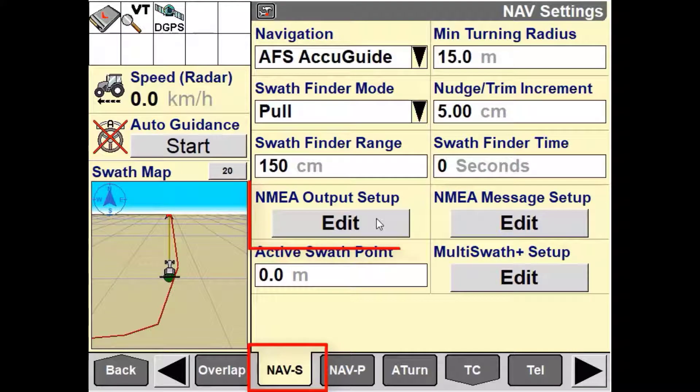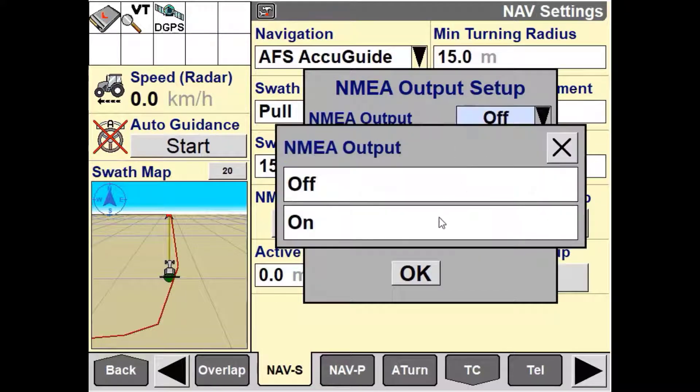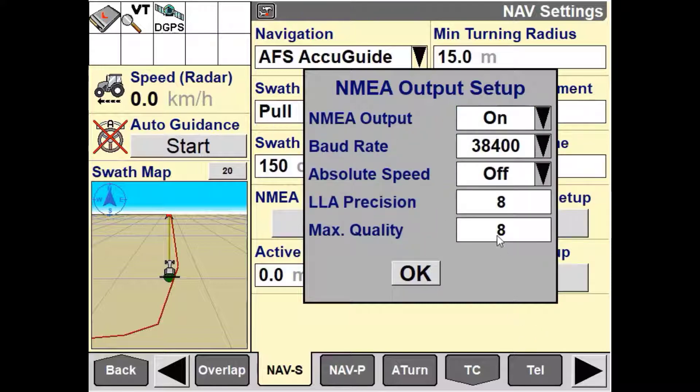To turn on NMEA in a Pro 700 or Intelliview 4 display, the NMEA output needs to be turned to ON. This allows for any serial messaging to transfer from the nav controller to the attached third-party system.